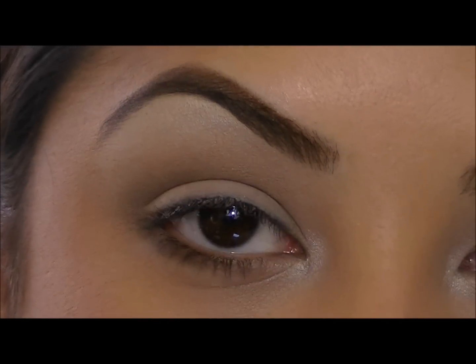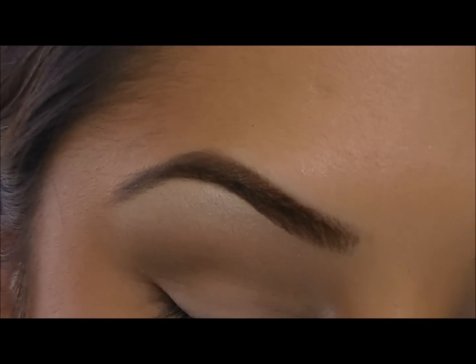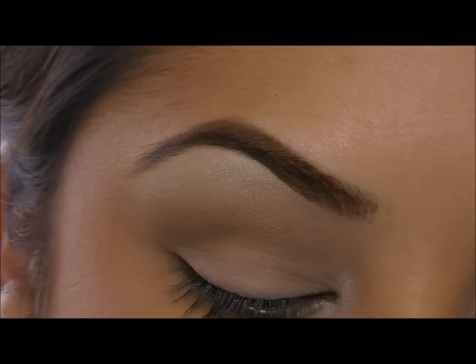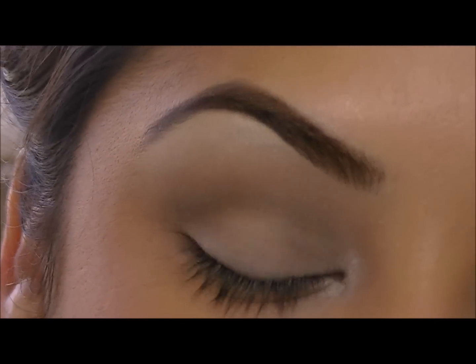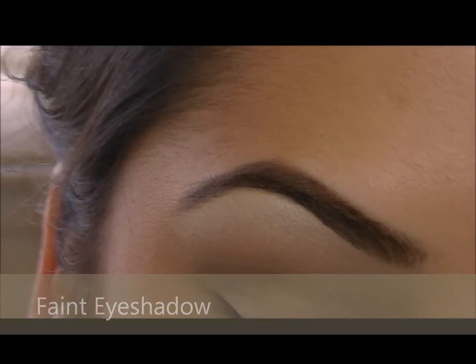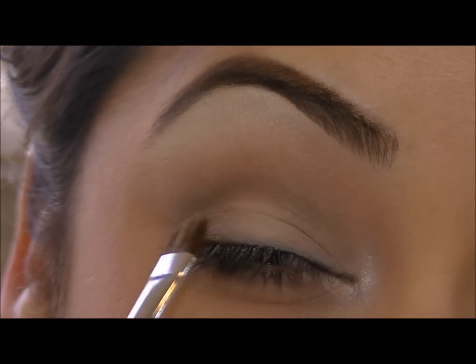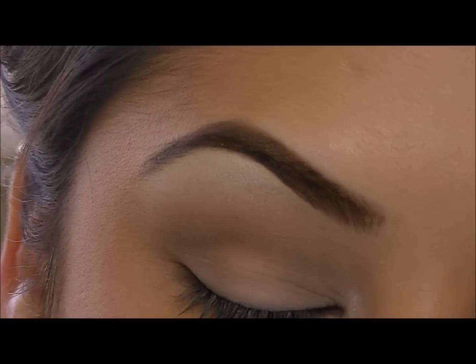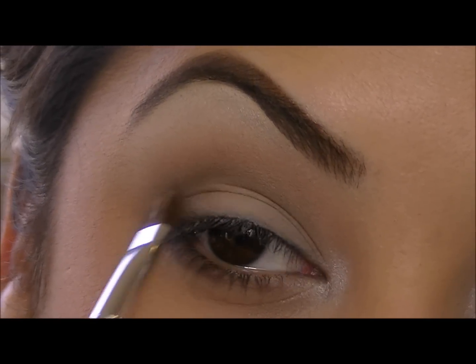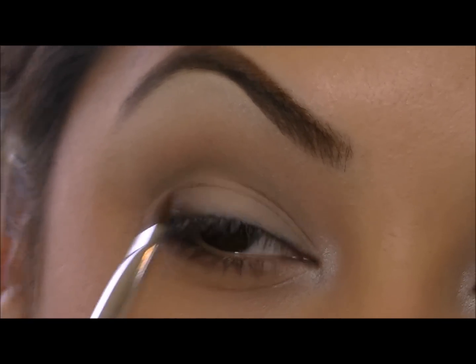From the everyday look, I'm going to show you how you can bump up your eyeshadow look by doing a soft smoky eye. I'm going to continue off our basic everyday look and grab Faint again, and just pat this right in the outer corner of our lower lid, pulling it across just in the outer fourth.